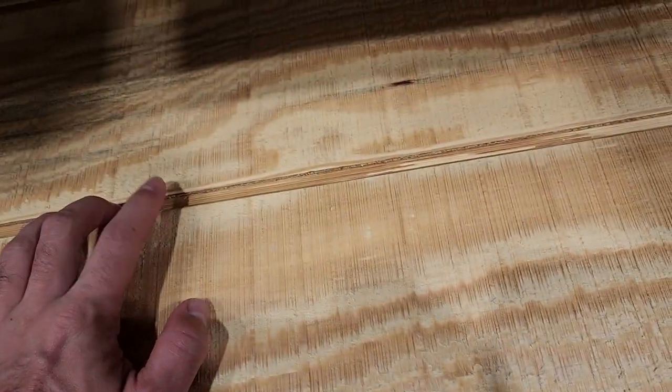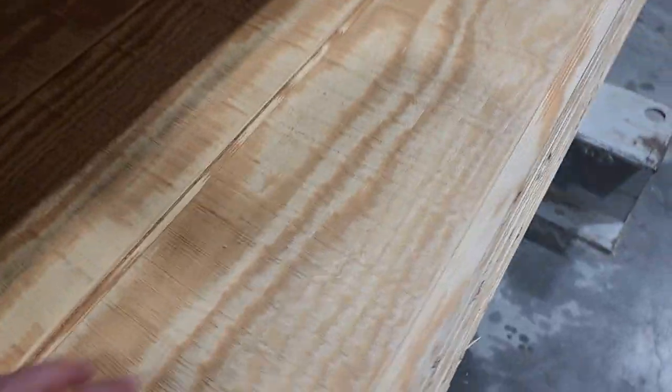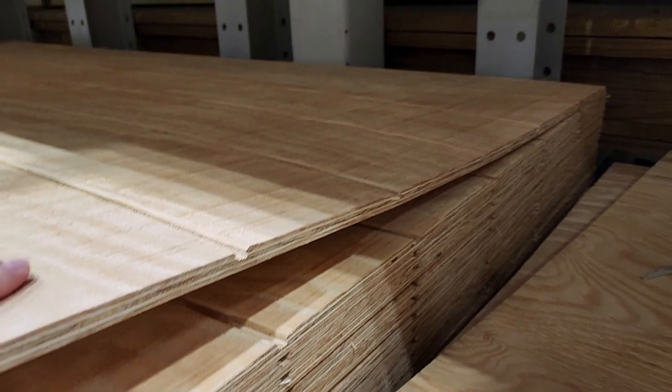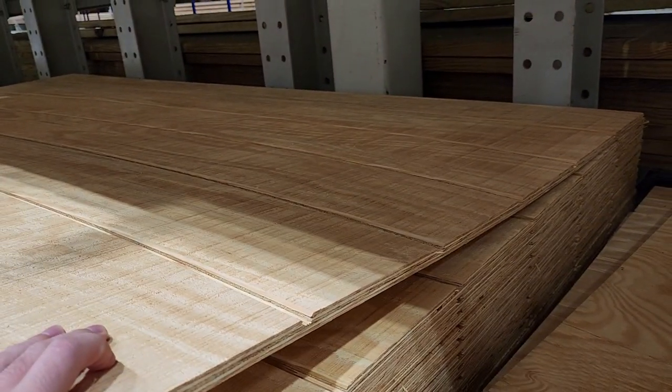It looks like individual paneling, but when you come and look at the end of it, it's actually one piece. So this is basically a piece of plywood that is milled with little strips down the middle to make it look like panels. It's got to be the easiest way to make a barn door.